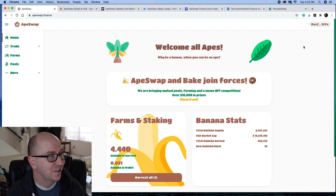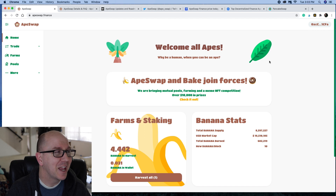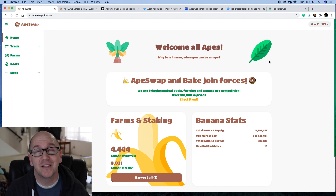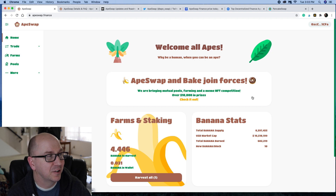So let's just review this. Welcome, all apes — why be a human when you can be an ape? We can monkey around together. A Swap and Bake join forces — they recently formed a partnership with Bakery Swap, which is pretty cool. They're doing NFT competitions, a lot of other prizes, and constantly running meme contests and giving out free banana. It's just a really fun community, and I've been super impressed so far.